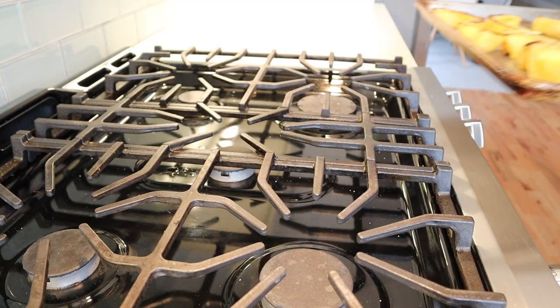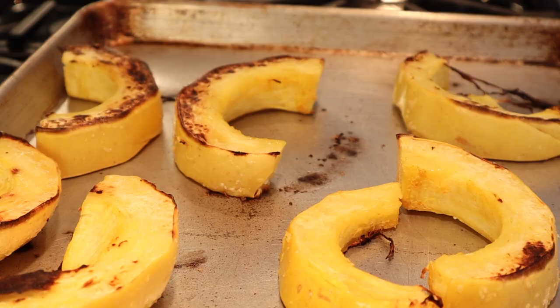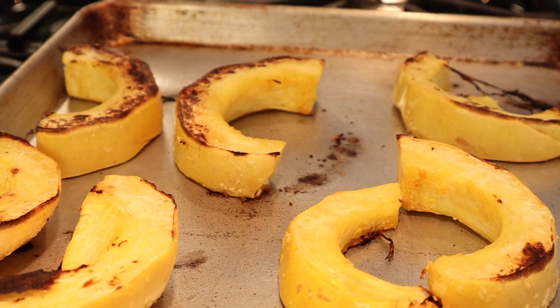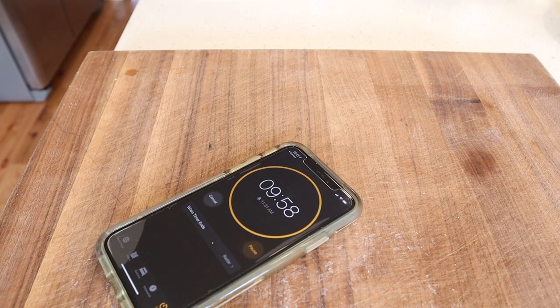It's been about 15 minutes, so we're going to check our spaghetti squash and see how we're looking. These look about halfway there — I'm going to flip them over and get some color on the other side. Just checking the temp of my oven here — it was actually 425. We're going to turn this back up.